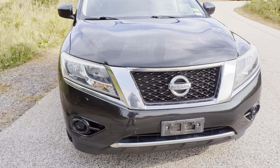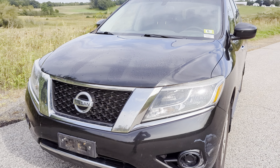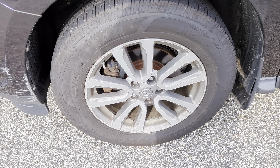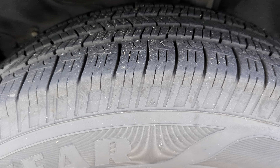Under the hood, we're going to have a three and a half liter V6 engine mated with a CVT transmission and four-wheel drive drivetrain. We've got 18-inch alloy wheels with Goodyear all-season tires with plenty of tread life on them.